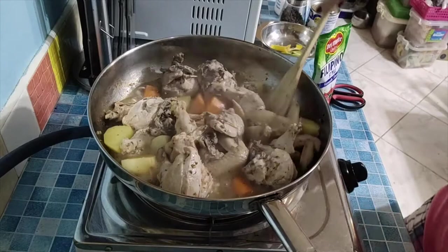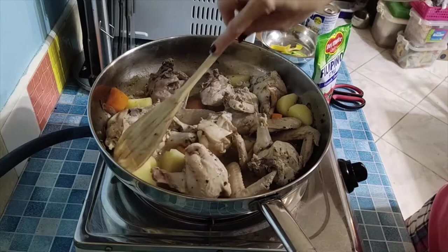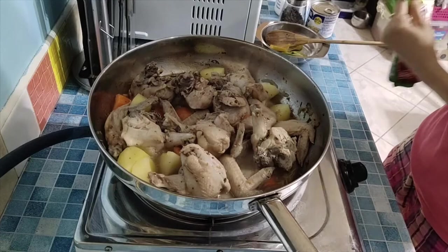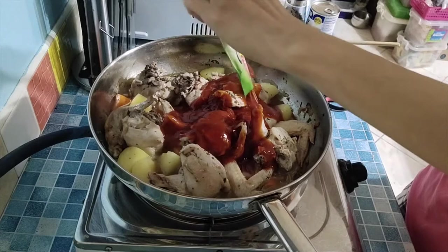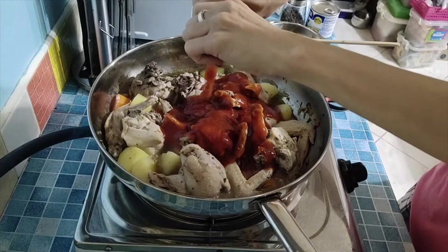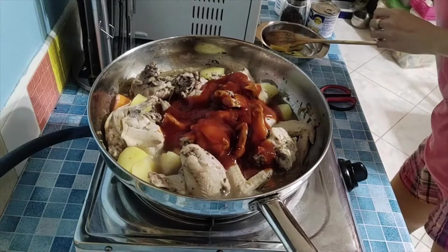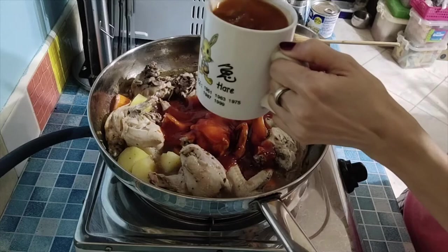The carrots are getting soft now. As you may notice, I haven't added any water or broth, but the chicken released its own liquid on its own. Now let's add our Filipino-style tomato sauce — 200 grams — squeeze it all in.